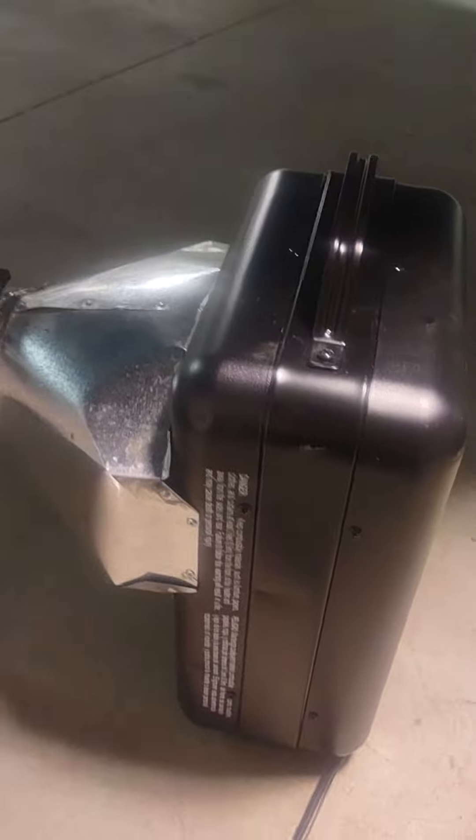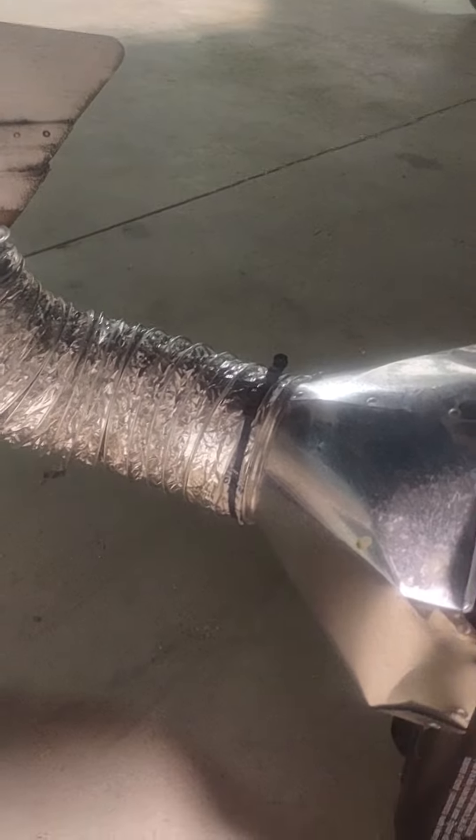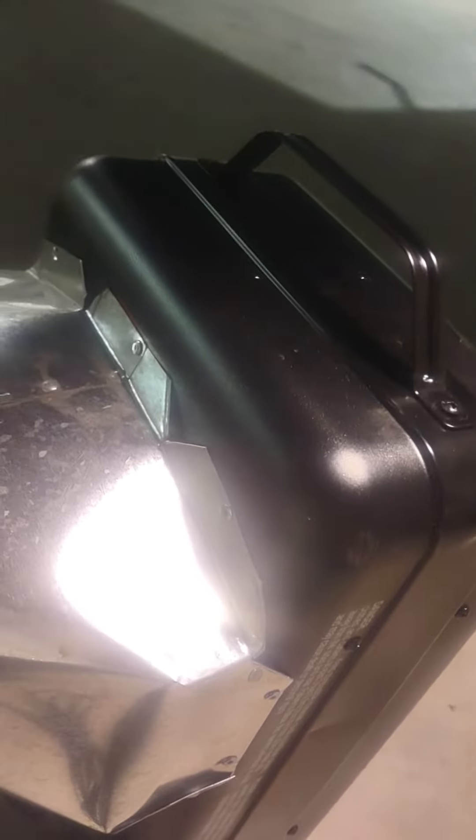Hey YouTube, I wanted to show you my engine heater. This is about a $25 heater from Walmart. I got a 4x10x4 transition, flared out the ends, and riveted it to the heater.